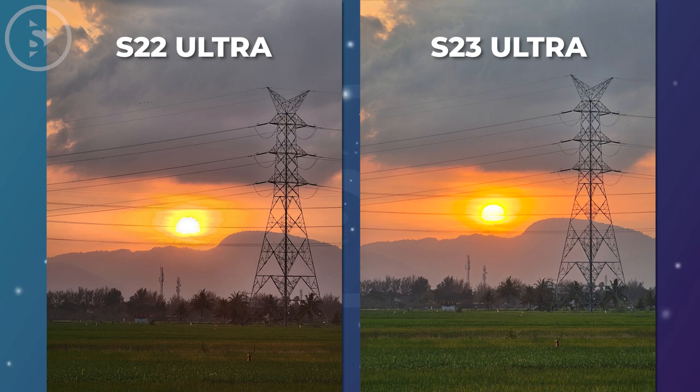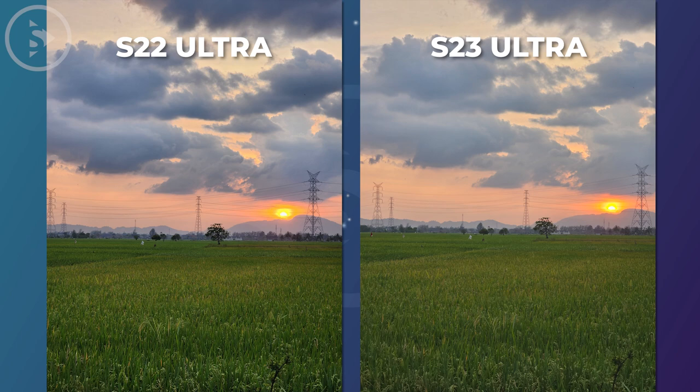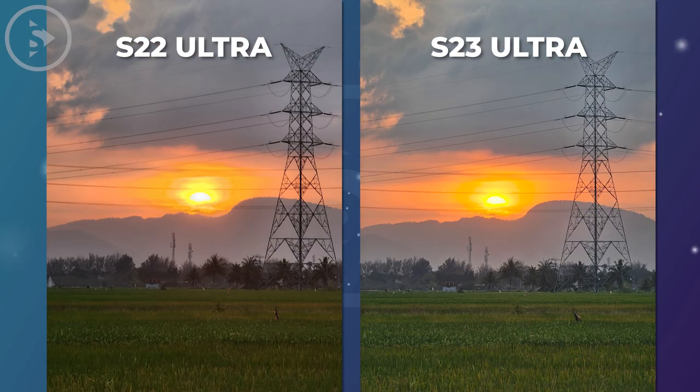If you want to see another comparison video between the S22 Ultra and S23 Ultra, you can simply click on the video that appears on the screen. Hopefully useful — see you in the next video.